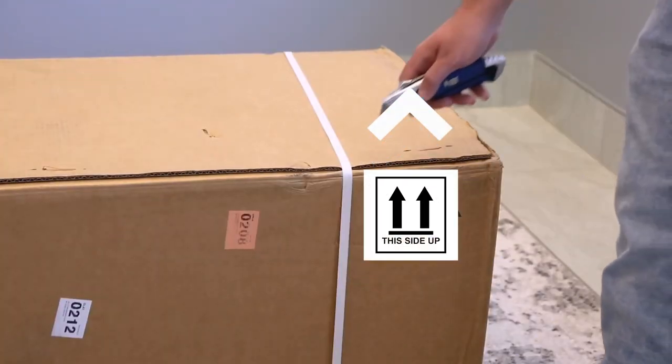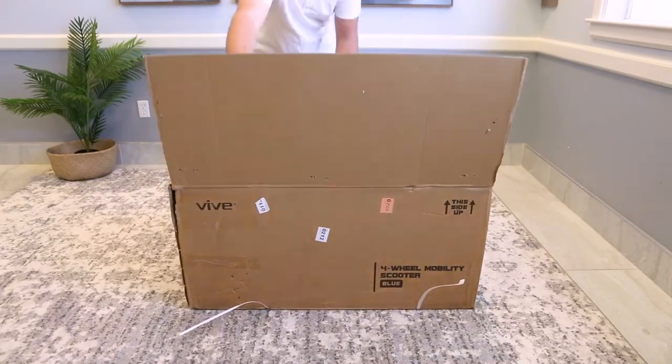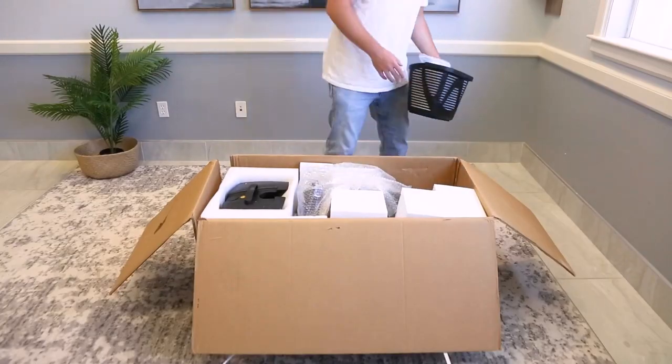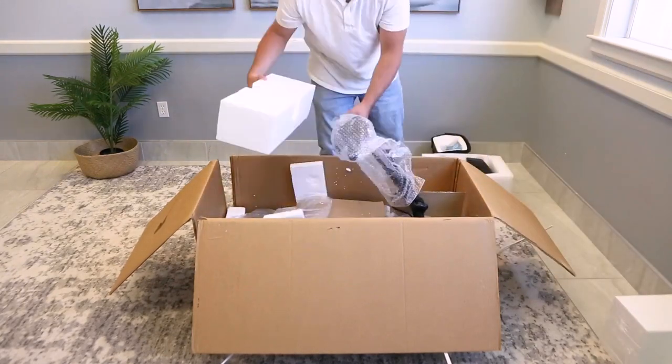To get started, be sure the box is facing up and cut the zip ties binding the box. Then open the flaps. Inside, you'll see the manual and scooter battery on top. Feel free to use the manual at any time during the assembly. Take out the basket and battery and set them aside — you'll need those later. Remove all packing materials that are on top.